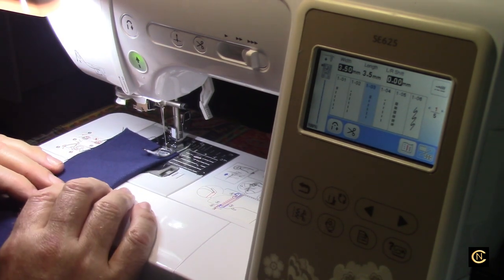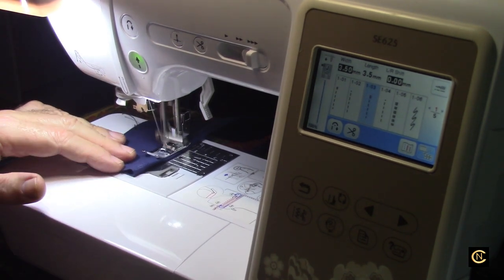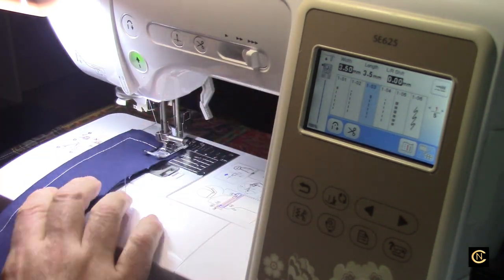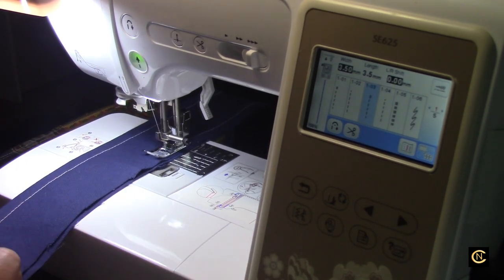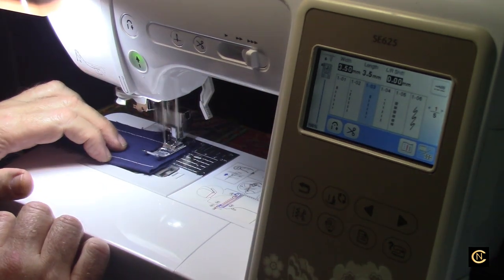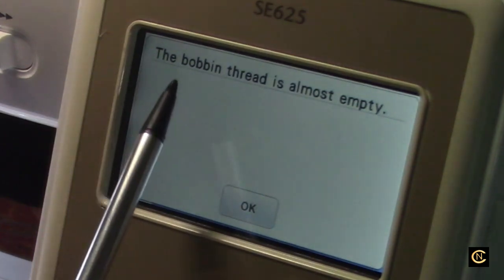Let me give an example. I'm going to be sewing along here, just keep sewing and sewing — and then as I keep sewing, you're going to see what happens. Just wait for it, guys. There it is! What does that say? It says the bobbin thread is almost empty.